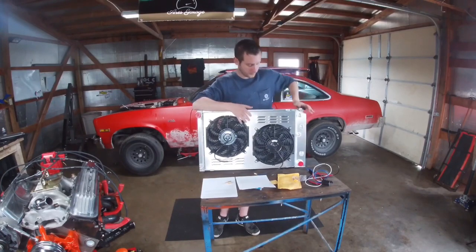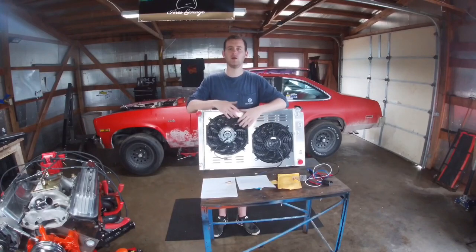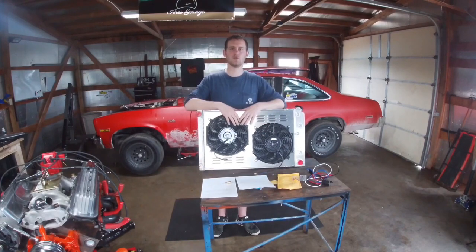So we have an electric fan setup, which is definitely going to make it more streetable. We're going to see how this turns out. I hope you guys enjoyed that info — I just wanted to throw it in there. Don't forget to use the code down below, and enjoy the rest of the video.